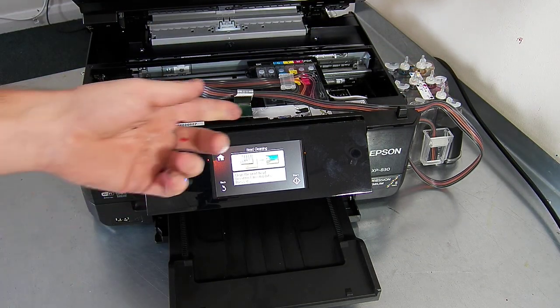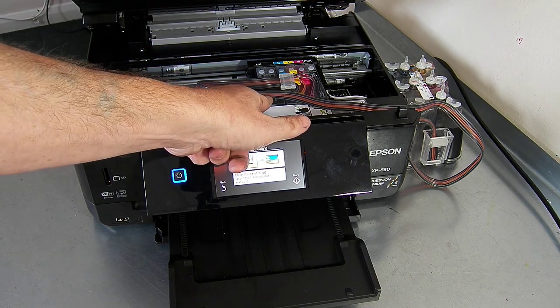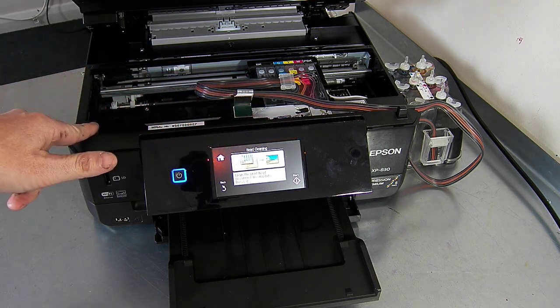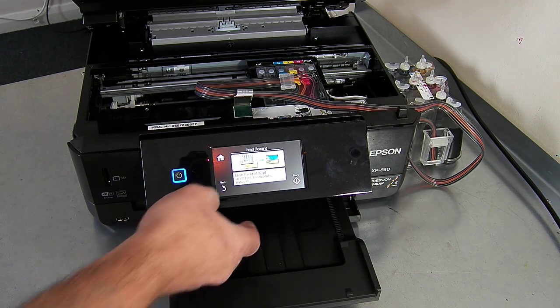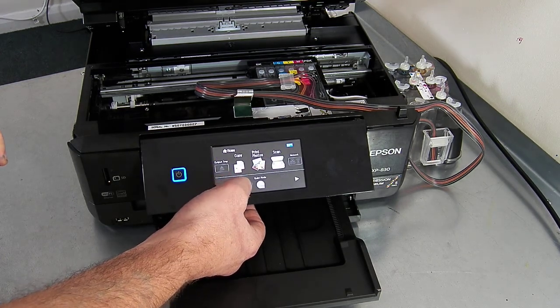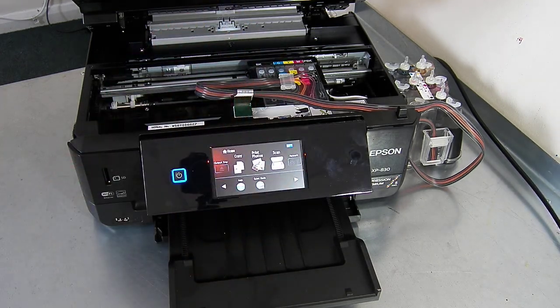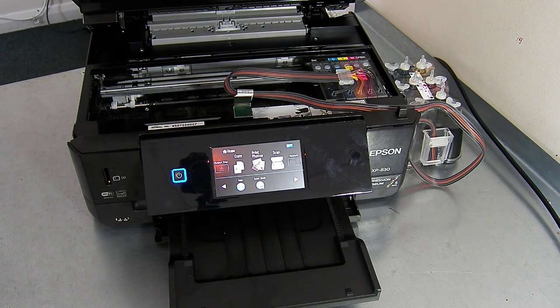If you wanted to loop it onto the left, it is possible. You just basically get the curve coming around this way from your clamp and then exit over there on the left-hand side. I'm going to let it finish its cleaning cycles and then we'll run a couple of prints off.